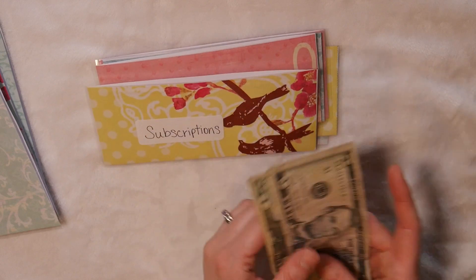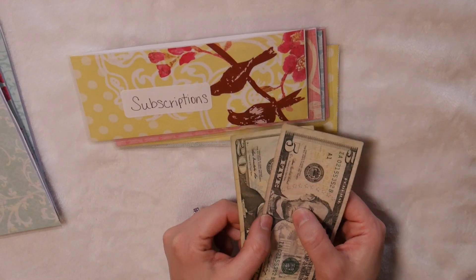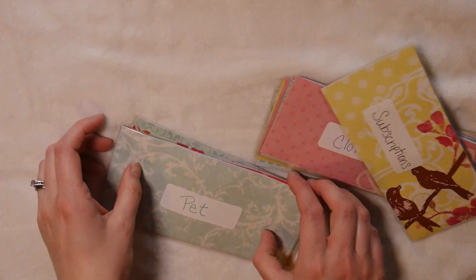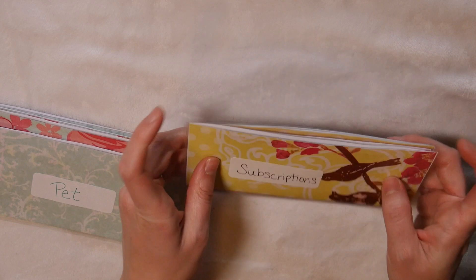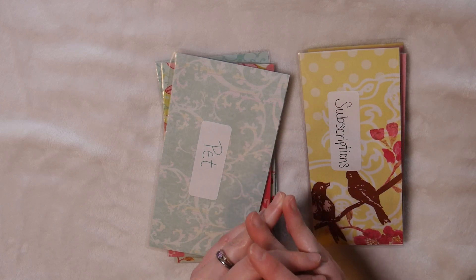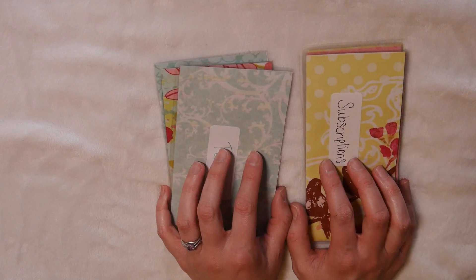I was confused for a second because I had $25 sitting here — but this money is for my husband. This is going to be his spending money for the month. So again, my sinking funds are only for half of the month, while my cash envelopes are for the entire month — so I won't be filling those up again at the next pay period, but I will be refilling the sinking funds. That is going to be all for this video, guys. I hope you enjoyed it — please leave comments below, subscribe so you don't miss upcoming videos, and I hope to see you guys in the next one. Bye!